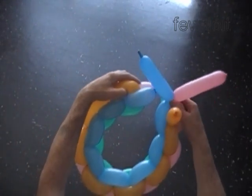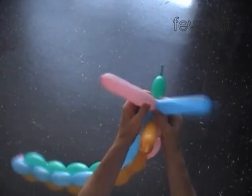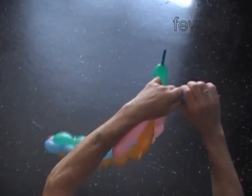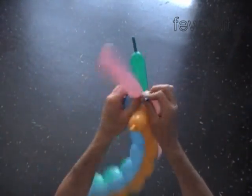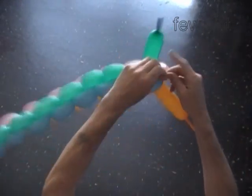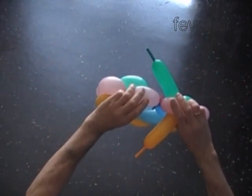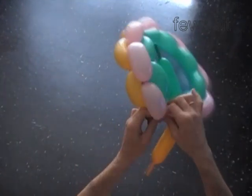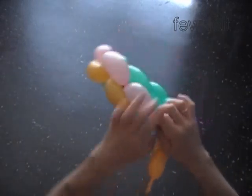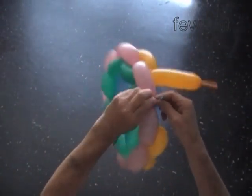First we are going to connect the ends of the balloons that we started with — blue and pink. So now we cut off the end of the blue balloon and cut off the end of the pink balloon. Tie off the ends. You have to be careful here not to deflate the last bubbles. Now we have to tie both ends of the pink and the blue balloon together in one knot. Try to make both ends of each balloon stay as close to each other as possible — it would make your sculpture look better.